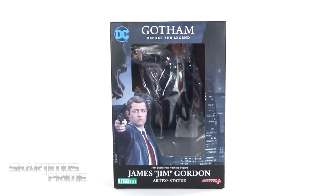Hey, what's up you guys, Shardomance Prime here doing another Kotobukiya statue review — on the DC comics Fox TV series Gotham Jim Gordon Artifacts Plus statue. I gotta give a big thanks to Kotobukiya for sponsoring this YouTube channel and sending out this product to review for you guys. If you'd like to see the latest from Kotobukiya, be sure to check the links in the description below.